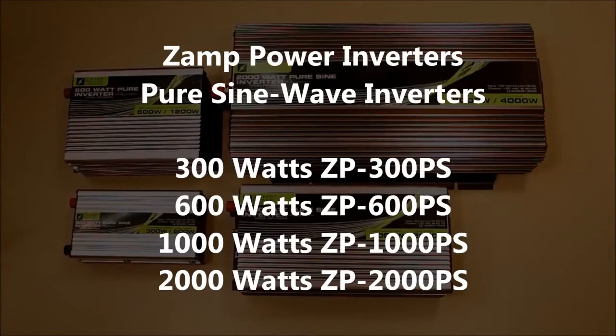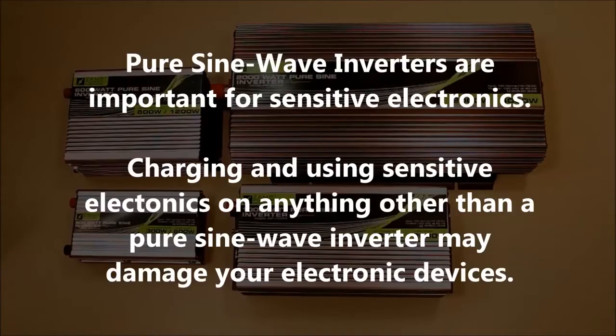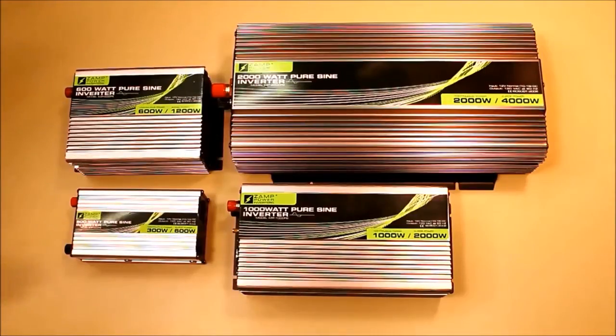What's special about these inverters is that they're pure sine wave inverters. Today more than ever, pure sine wave inverters are important for sensitive electronics. Your cell phone and laptop batteries need a pure sine wave signal in order to charge properly. Your high-definition television needs a pure sine wave in order to function.